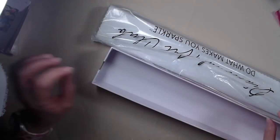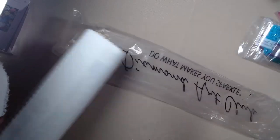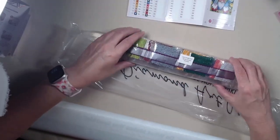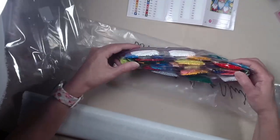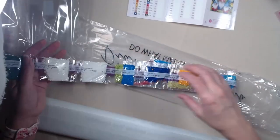All right, didn't expect to see that, guys. I'm ripping the bag completely. I forgot the drills are in there. Here we go, here are our drills. And let's see — let's check out... Look at this. Beautiful. Beautiful colors.